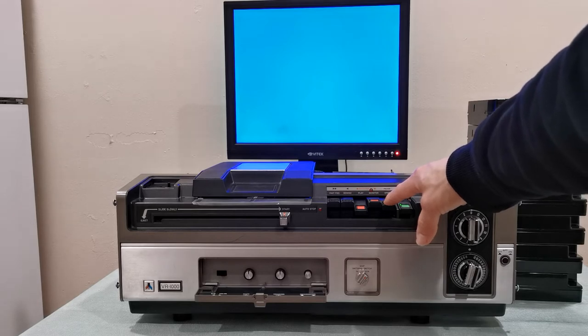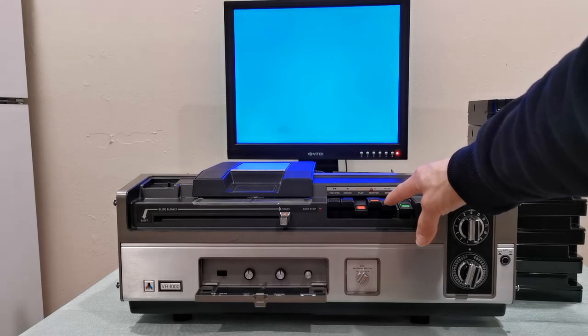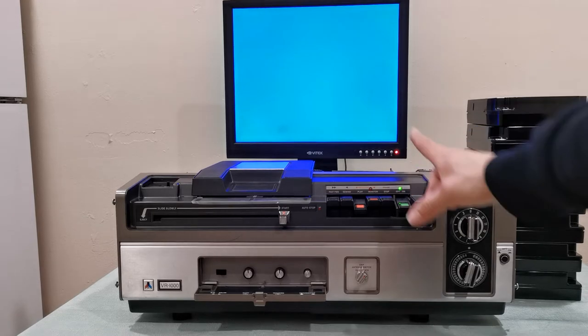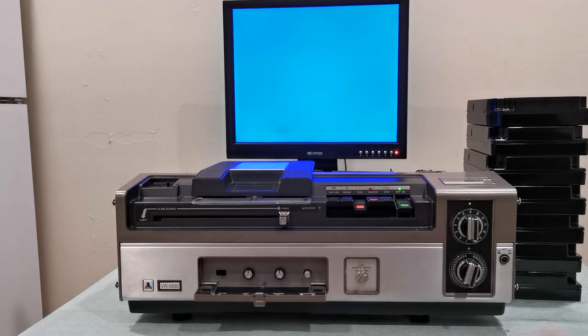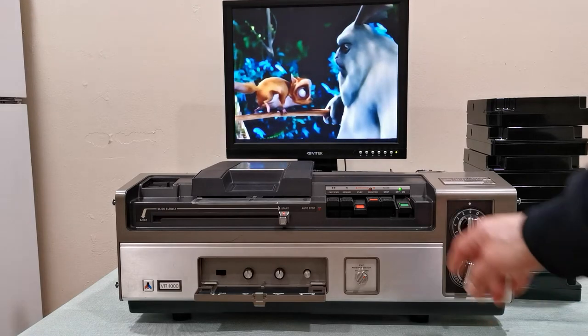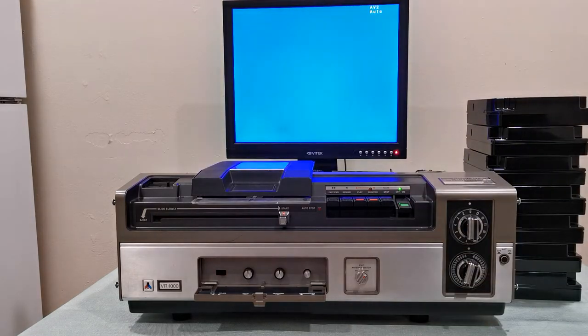Let me tell you why it does that. This machine only has two motors. When you press pause, that motor stops and all functions stop — the tape stops, the video head drum stops, everything stops. So on this VX format, if you press pause you will not get a picture at all. There is no way to get a paused image on this machine. Let me release the pause — it takes a while to get a picture back, but it's not bad.